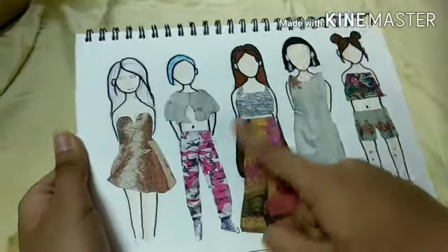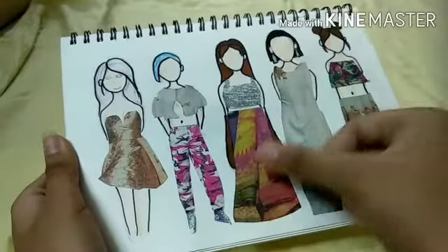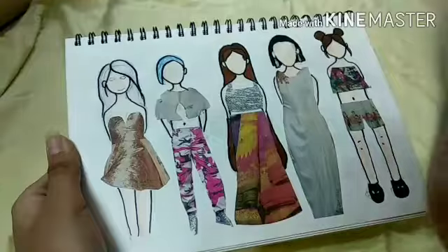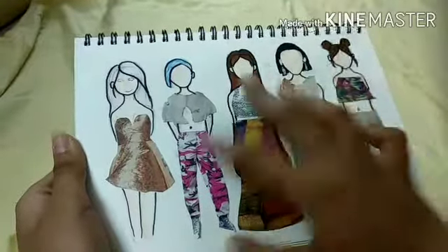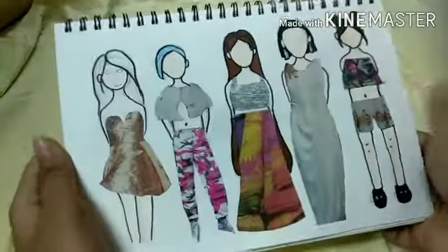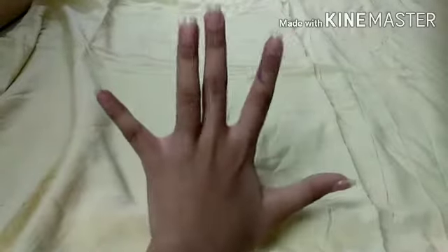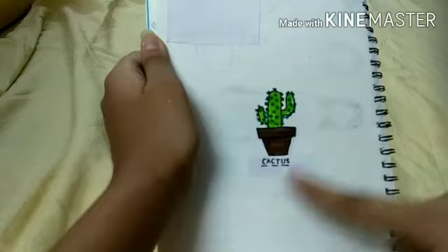If you're bored with these practices, you can take this one — you can just draw your own characters. Then you can take newspapers or any magazine, cut out the designs — some fashion things — and stick them on the page. This is a very good idea. Let's get into the fifth idea.